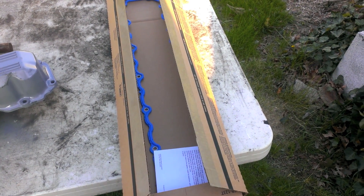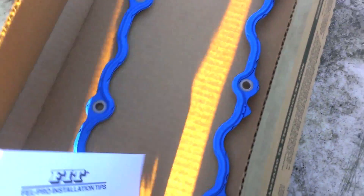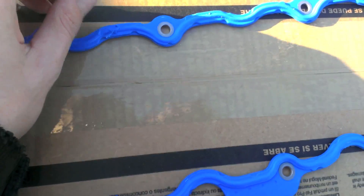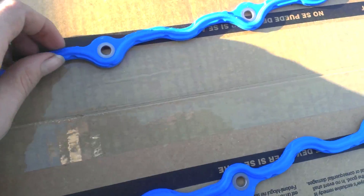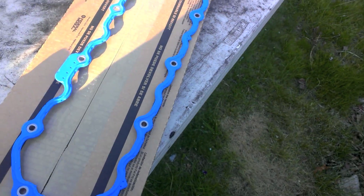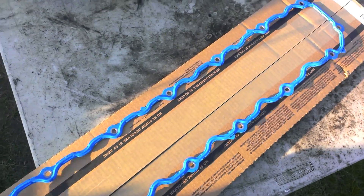Got a lovely valve cover gasket — or a rocker arm cover gasket, whatever you want to call it. Fel-Pro. Here's our beautiful gasket: just picked this up fresh from the store. It's got rubber and it's got metal in the middle to keep it strong and easy to install. It's a little hefty on price — the place I picked it up at was 40 bucks, but with a couple of discounts that dropped down to 32. Not too bad.